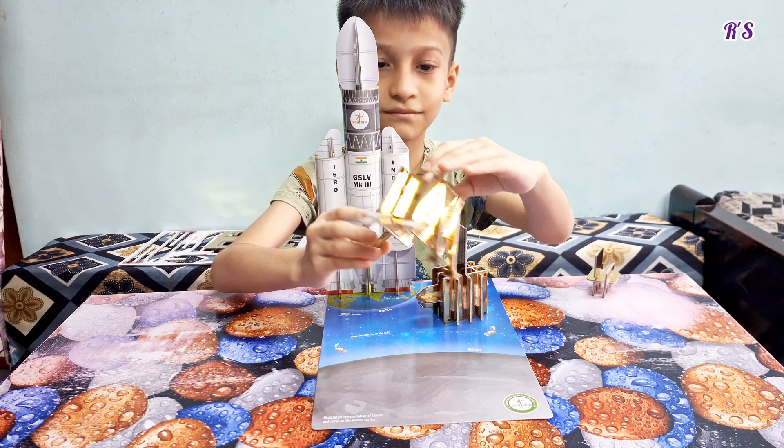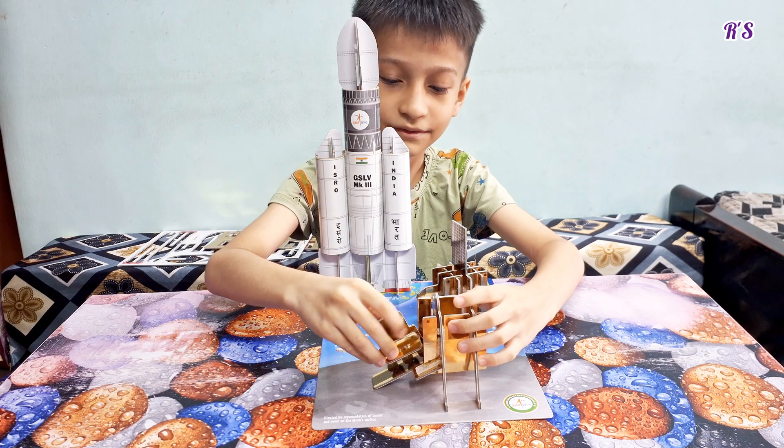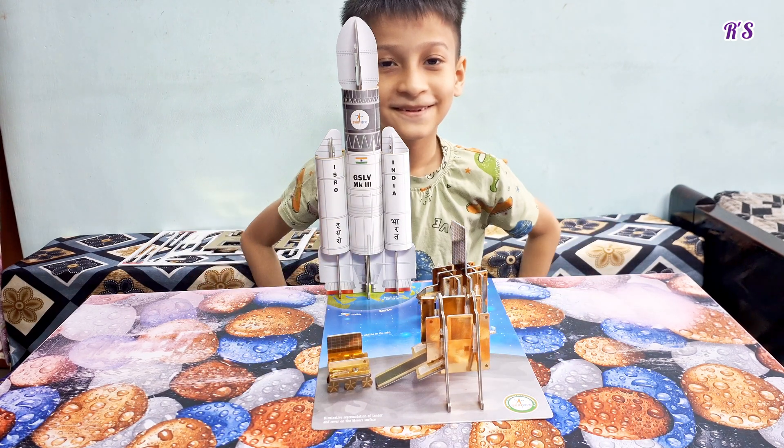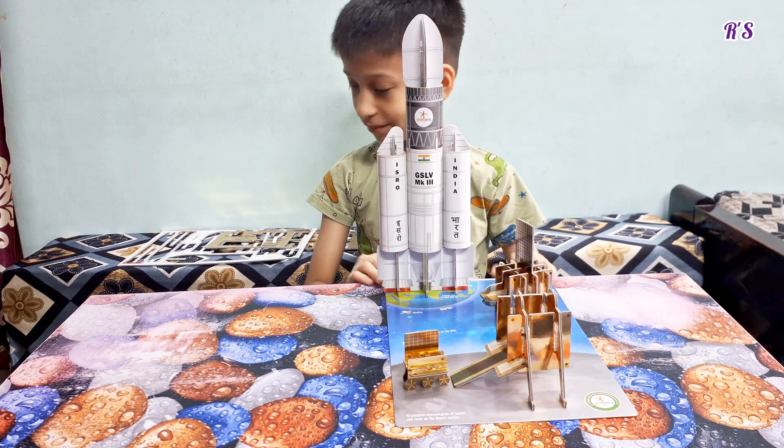This is my GSLV Mark 3 Rocket, Orbiter, Vikram Lander, and Pragyan Rover. We are celebrating the achievement of ISRO.